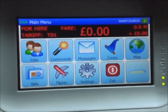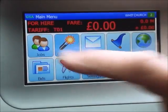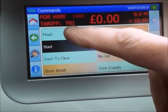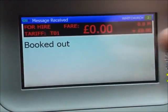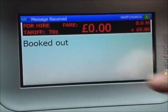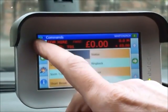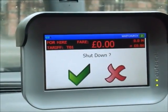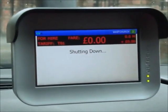From the main menu, to sign off at the end of the day press the command button and scroll down until you find finish, highlight it, and press the green button — you're now booked out. You then need to go out of that screen, press the home button again, press exit, press the green tick, and that shuts down the system.